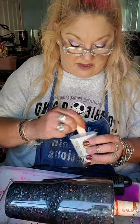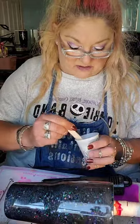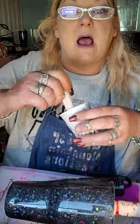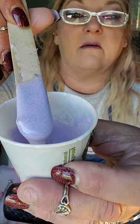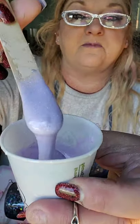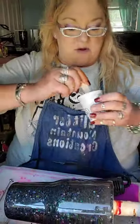Somebody's going to say it makes it thinner at first — it does, but then when it starts to set up, it sets up a whole lot faster. Y'all, I'm crazy about this color. I've got all kinds of shimmer and sparkle in here. See all the sparkle to it? Isn't that beautiful? That's some big chunks of glitter. Play with your epoxy, play with your Nice and Thick — get what it is that you're looking for.